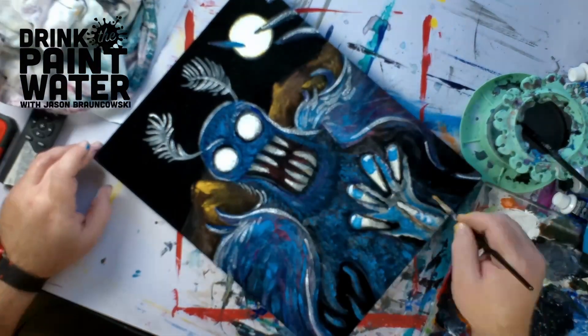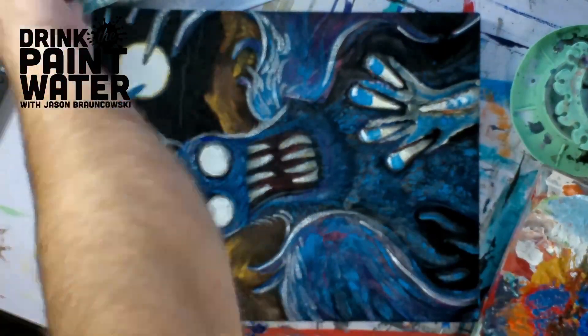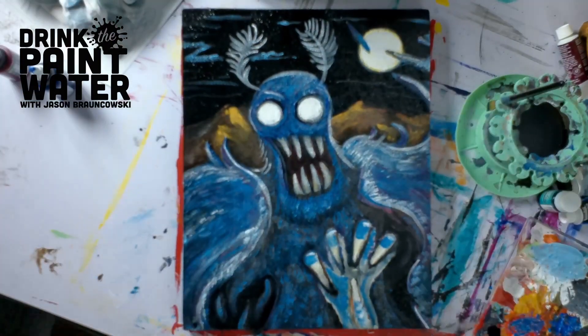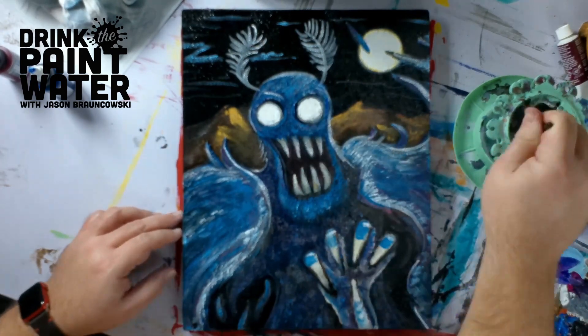And here we've got some detailed work just picking up some rim lighting. When you're painting on something, sometimes you've got to move it around. Oh, here's a toothbrush — I don't use that one anymore, not that I ever used it before — but I use it to get some white texture on there.